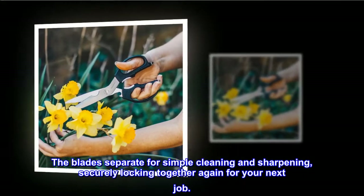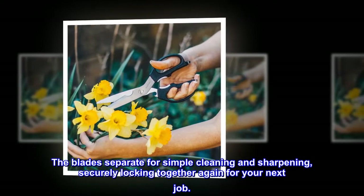The blades separate for simple cleaning and sharpening, securely locking together again for your next job.